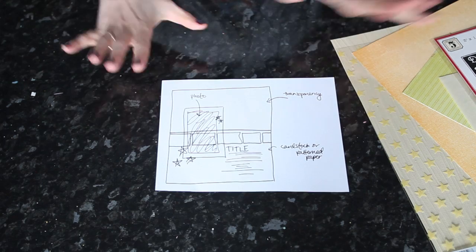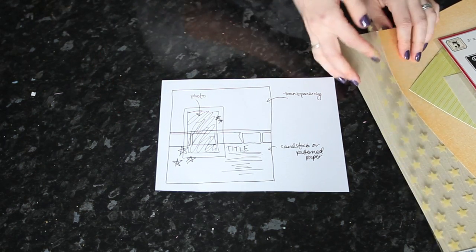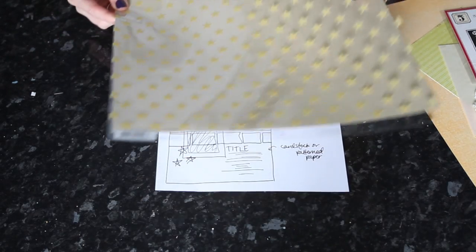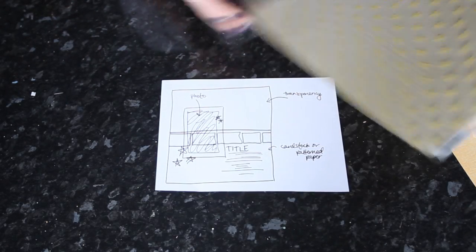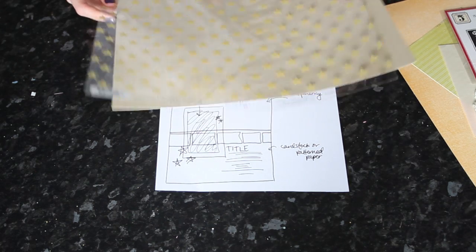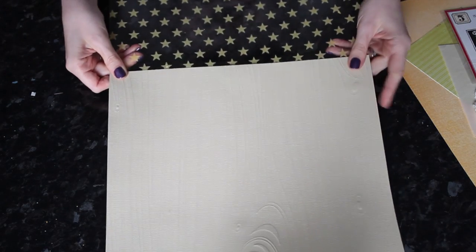I have a sketch and it looks really messy, but bear with me — I have a master plan. I want to use this transparency and this cardstock; I think they ended up at the end of the kit because I really liked them but wasn't quite sure what to do with them. So I came up with a sketch that would let them work.